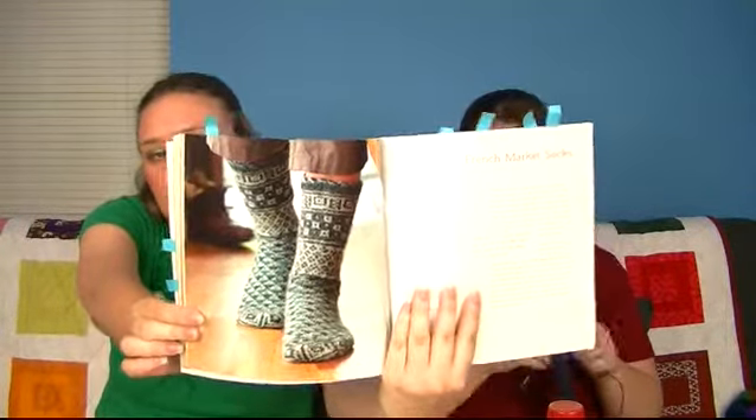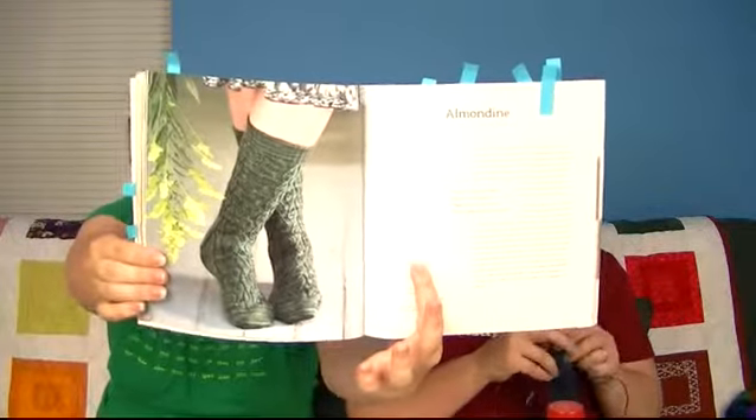There are also yarn notes on most every pattern to let you know what to look for — some socks require a specific yarn type but others would work with several different yarn personalities: smooth and slick, softer and earthier, any of those. For colorwork socks there are the French Market Socks by Nancy Bush. There are big name designers including Ann Hansen's Almondine. Not every major sock knitter is in the book, but it does cover a lot of ground.